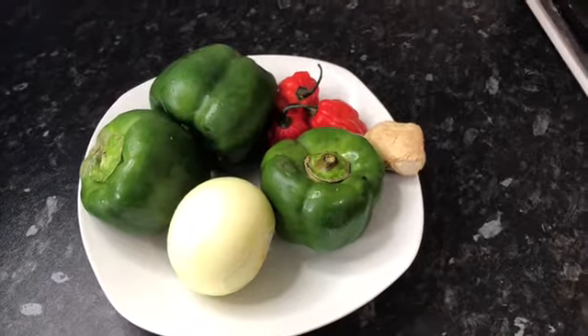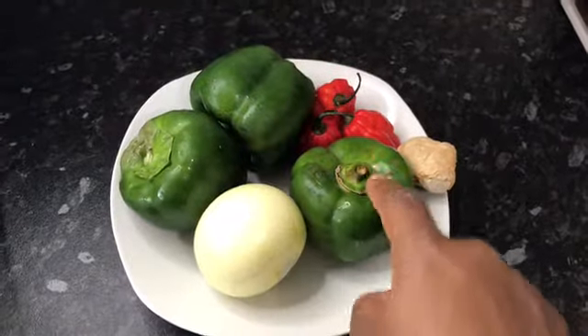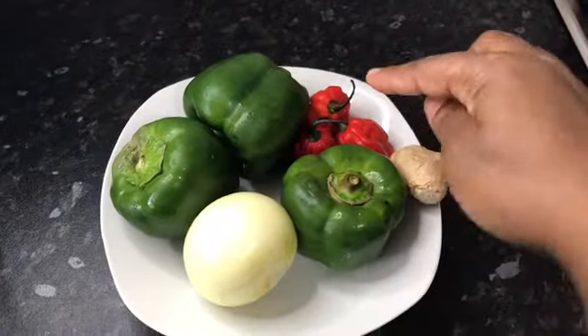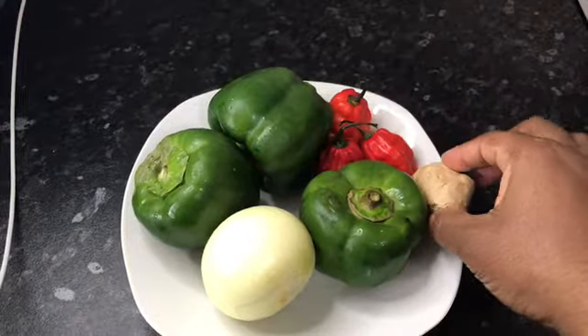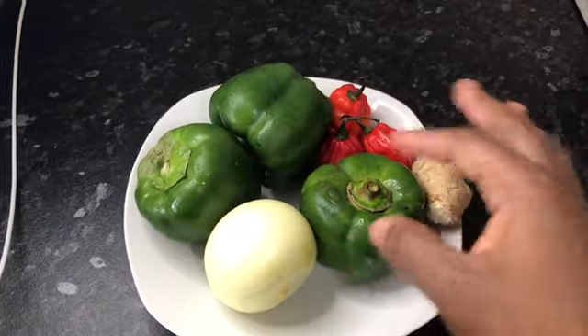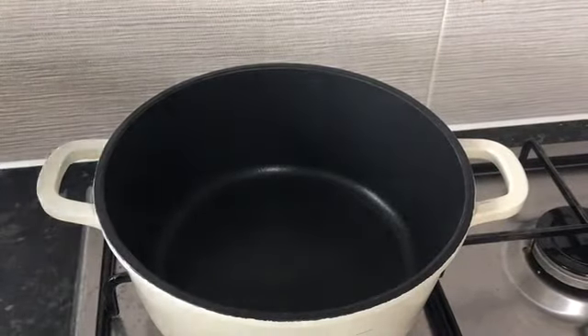Hello and welcome again to my channel. Today we are cooking all-father sauce. To make that I have one bulb of onion, three green bell peppers, three scotch bonnets, and one thumb-size piece of ginger. I've got my pot on fire and I'm going to blend everything together.